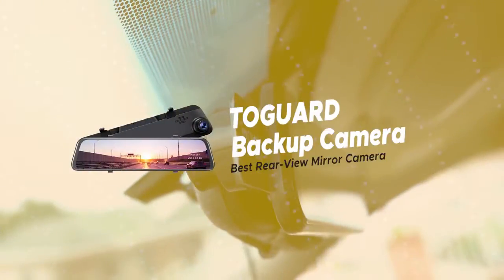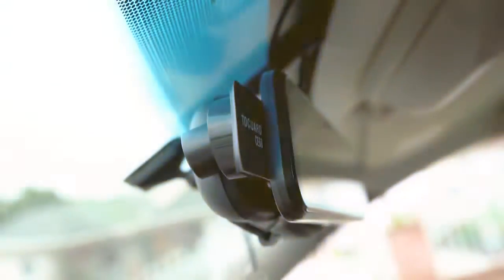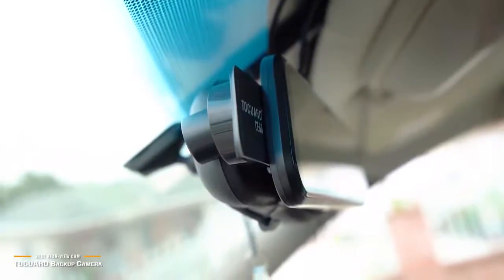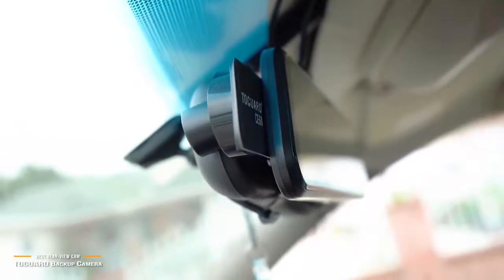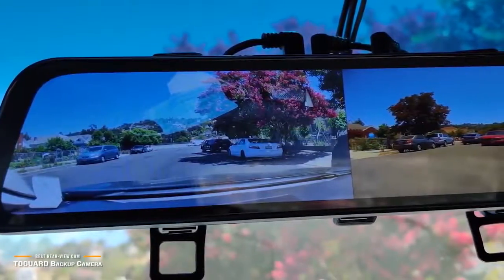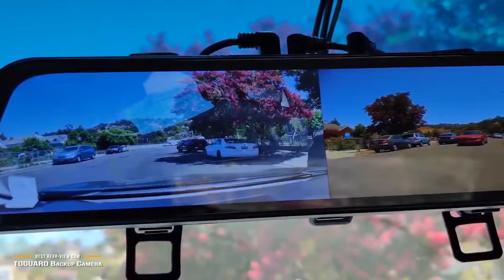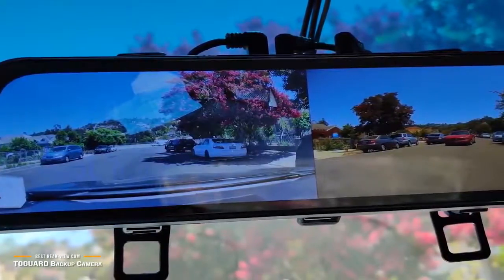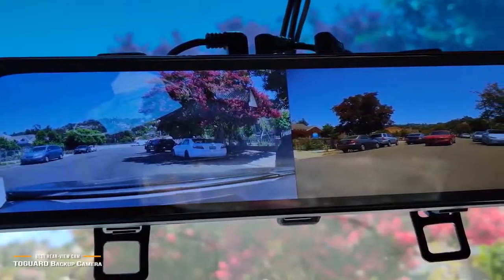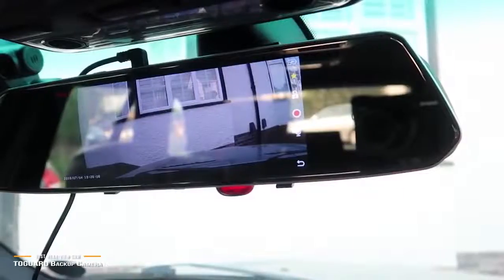Now we'll be taking a look at the Tegard Backup Camera, our choice for best rearview mirror dash cam and backup camera. If you're looking for a backup camera that displays onto your rearview mirror, the Tegard backup camera kit retails for about $120 and functions as both a rearview mirror dash cam and a backup camera. This is a combo camera kit, meaning that it has two cameras — one front-facing dash cam and the other in the rear for the backup camera — with each being able to record simultaneously. It's also one of the first backup and dash cams that features multi-function smart voice control.